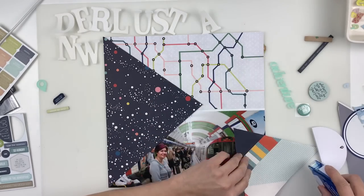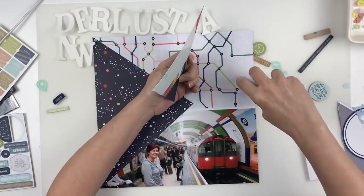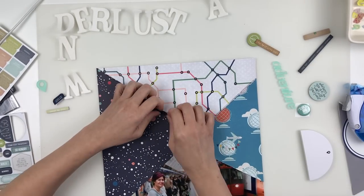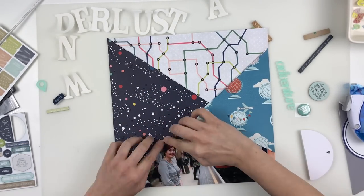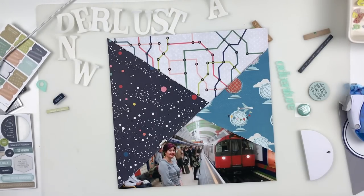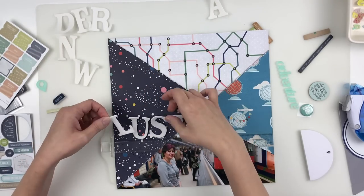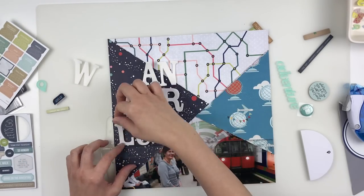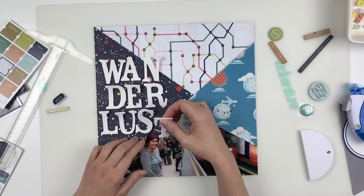The top piece that looks like the tube map is from Dear Lizzy's Saturday line, and the two side pieces are from Shamel. That darker one is from the Starshine collection and the one on the right is from the Go Now Go collection. Now I'm putting the title back down, and when I had the other paper the title was overlapping the top piece quite a bit more — I felt like there wasn't enough contrast there. That's why I switched out the papers; I needed the darker to contrast with the white, so I'm moving it down from my original location.